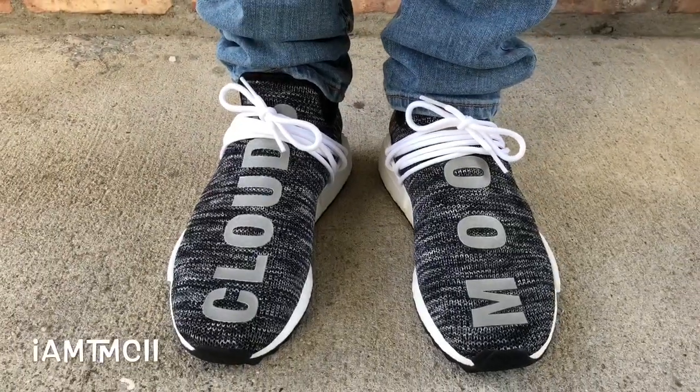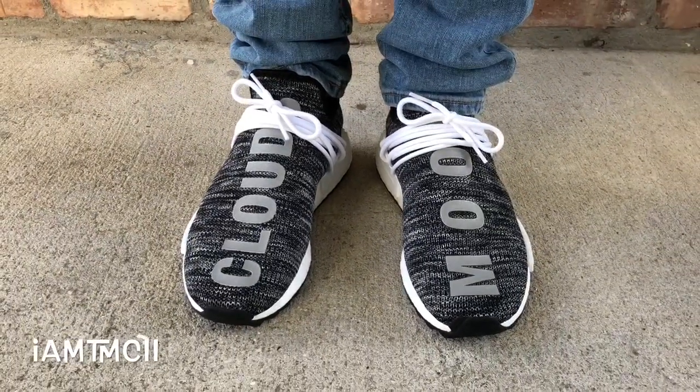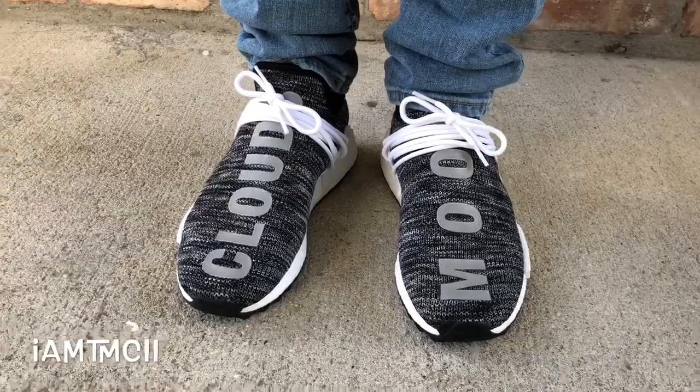They came with an extra set of laces — came with some black laces. But I'll probably just keep the white in just because of that pop.